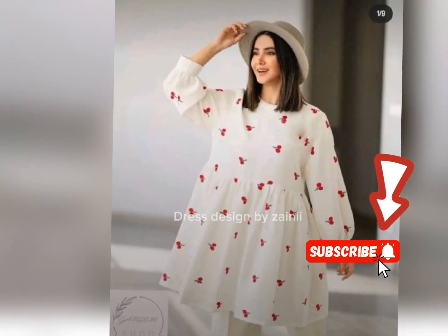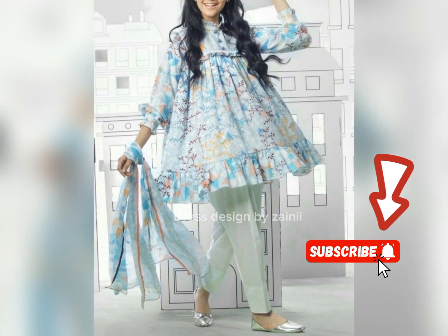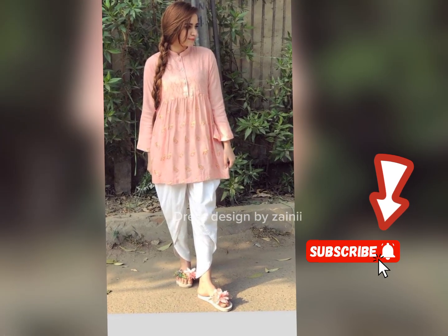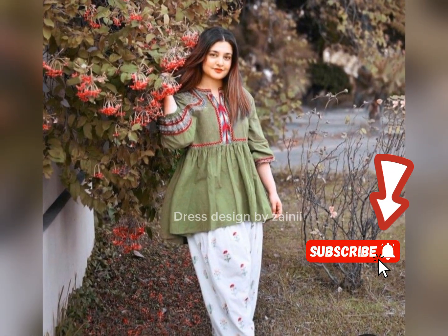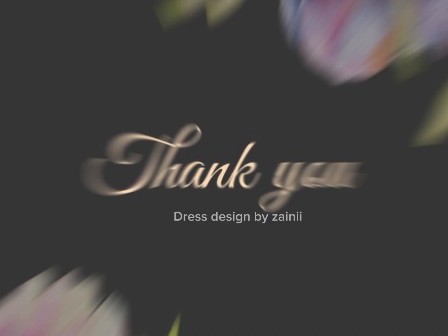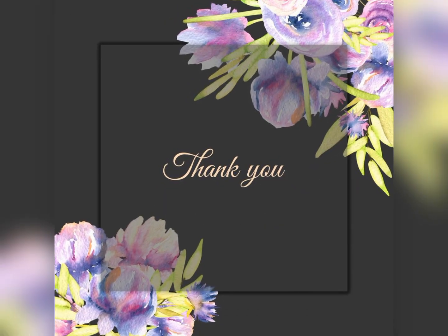If you like this video, please like, share, and comment. If you are new, don't forget to subscribe to my channel so that you will get notifications for more videos. Please visit my channel, and thank you for watching. Take care, Allah Hafiz.